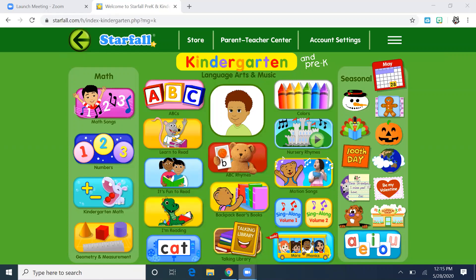Hi boys and girls, it's Mrs. Johnson again. Happy Thursday. Today we're going to talk about measurement and comparing sizes.